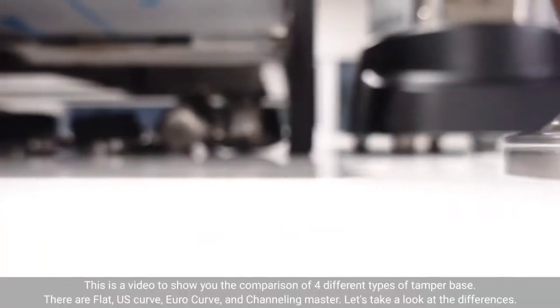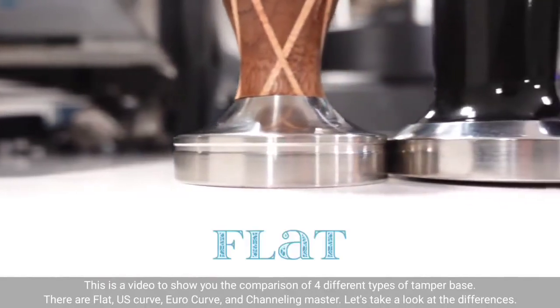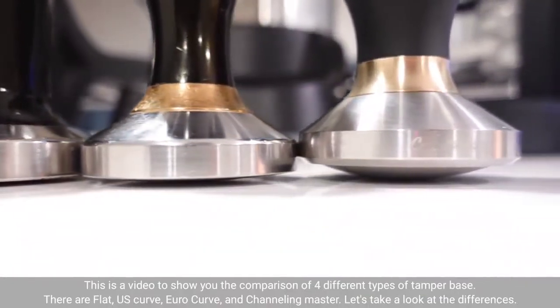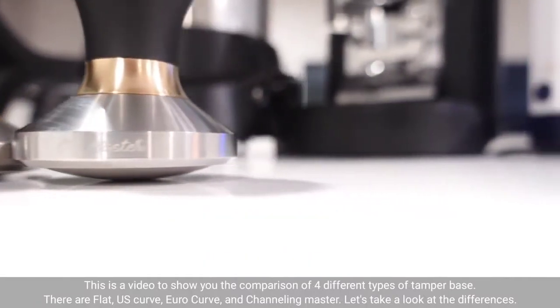This is a video to show you the comparison of four different types of tamper base. There are flat, US curve, Euro curve, and channeling master. Let's take a look at the differences.